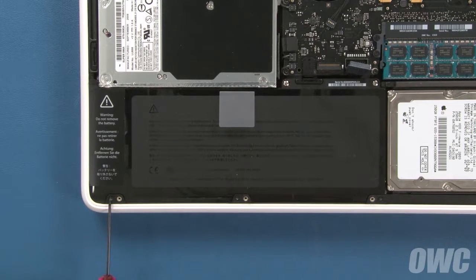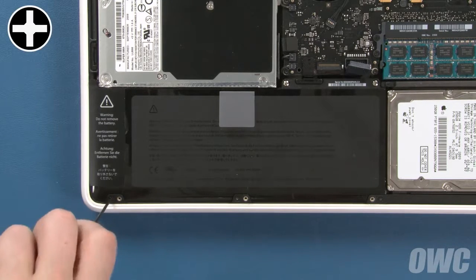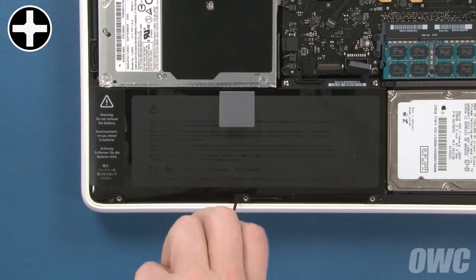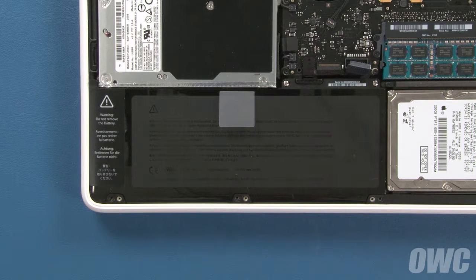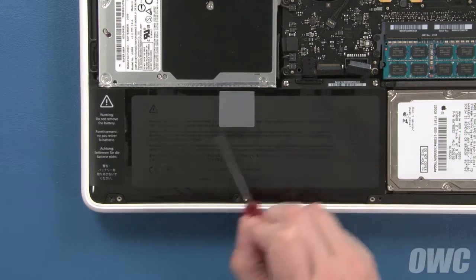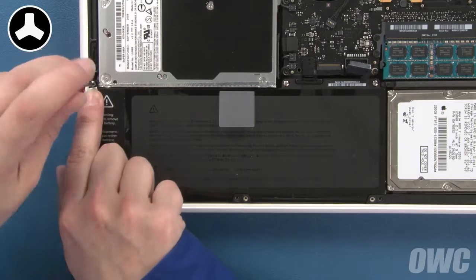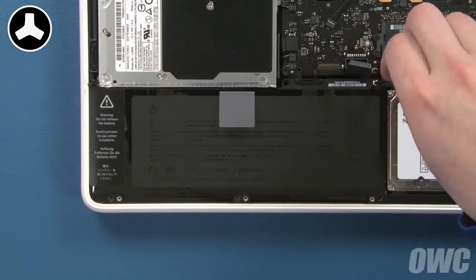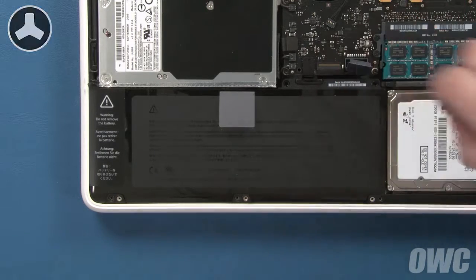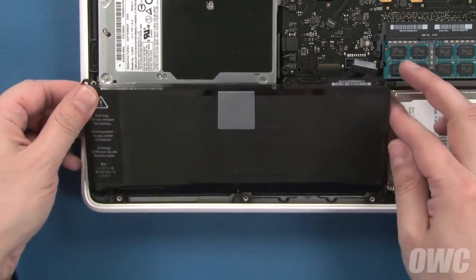Next, we'll need to remove the three Phillips screws holding the outer edge of the battery in place. Next, we have to remove three tri-lobe screws. The two on the right are out in the open, while the one on the left is hidden under a label. Once you've removed the screws, you can lift up on the plastic tab to remove the battery from the MacBook.